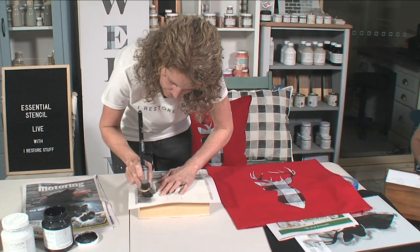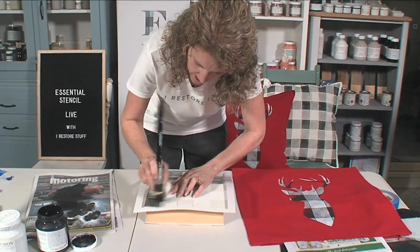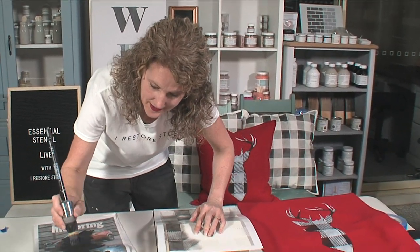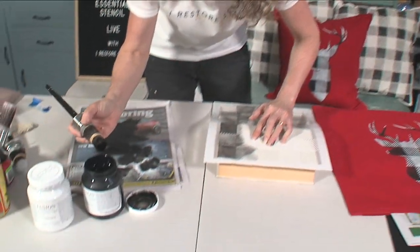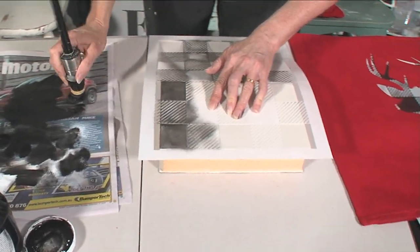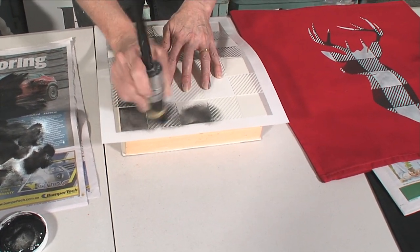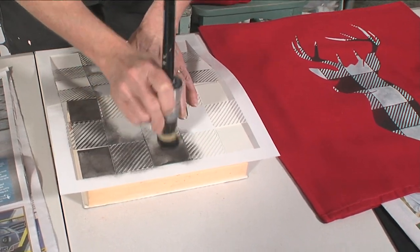Don't forget to tag us - you can tag me at iRestoreStuff, or you can tag Essential Stencils. If you're doing a project using one of Essential Stencils' stencils, please tag us in your Facebook post or Instagram. Love to see what you're working on. Pin it on Pinterest too.